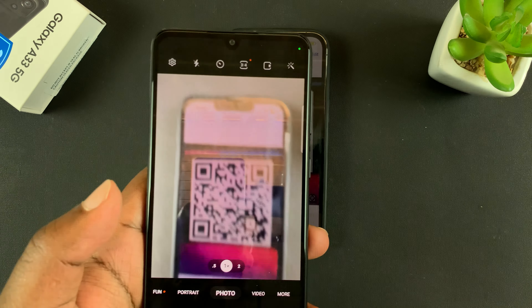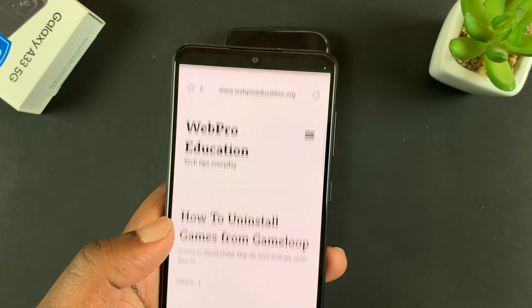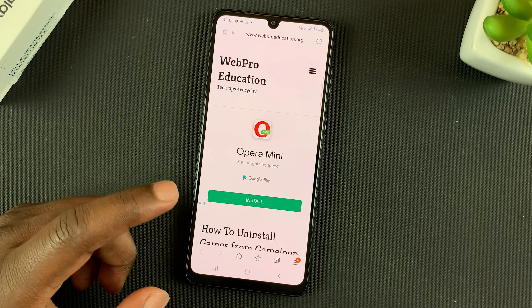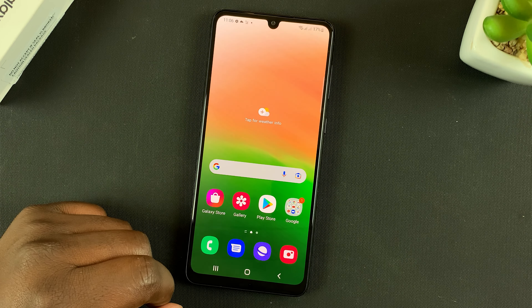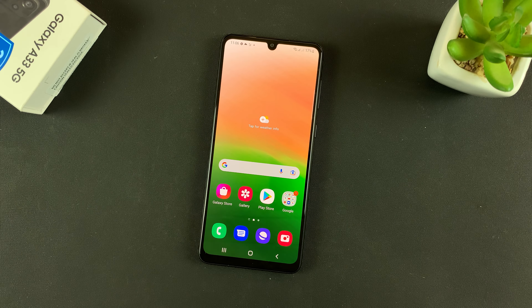For QR codes to work, and that's basically how to scan QR codes with your Galaxy A33 5G. Thanks for watching — leave your comments and questions down below and good luck!